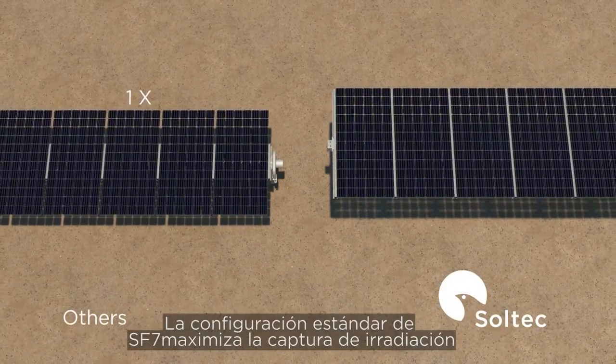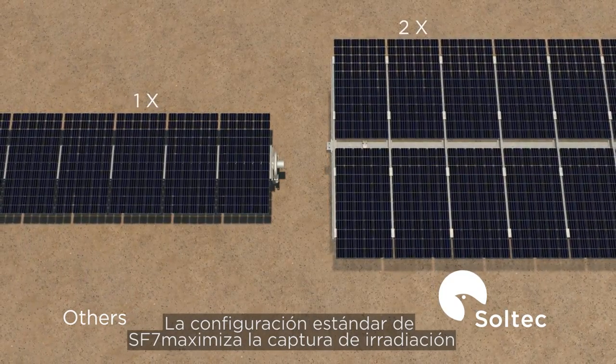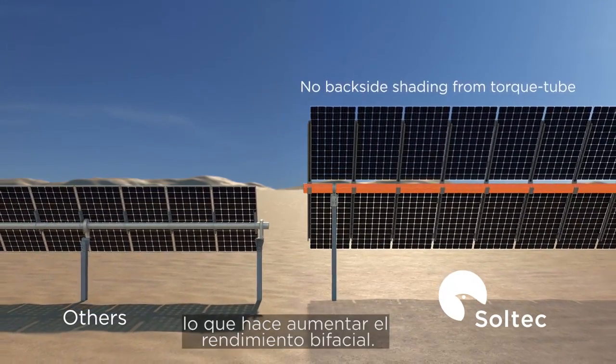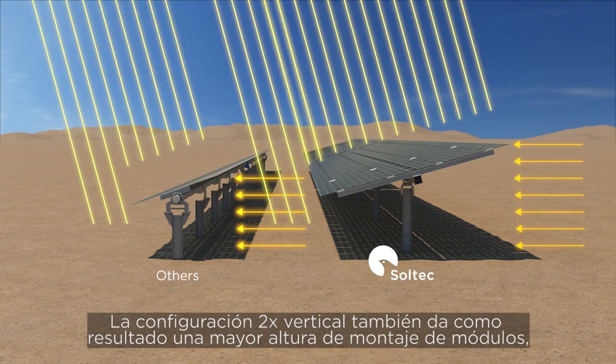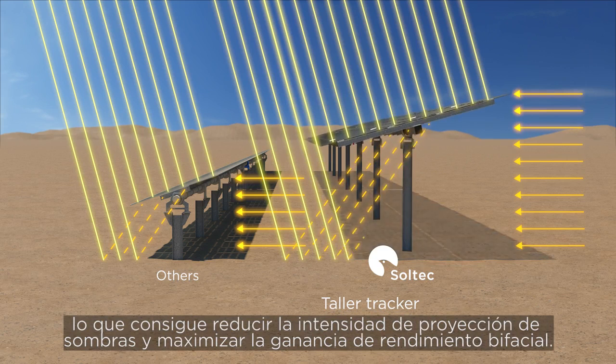The standard 2-up portrait configuration of SF7 maximizes reflected irradiance capture and minimizes backside shading to maximize bifacial yield gain. The 2-up portrait module mounting feature also results in a higher height of modules, which reduces shadow projection intensity and maximizes bifacial yield gain.